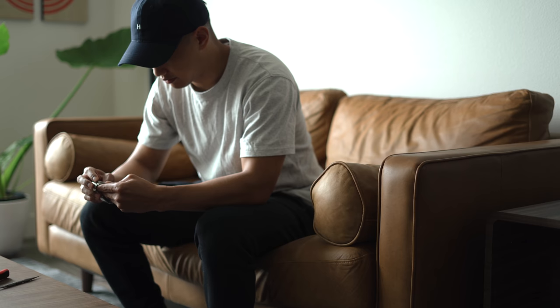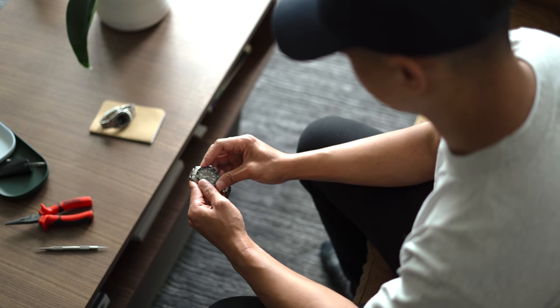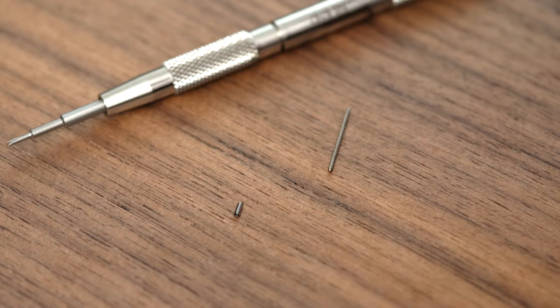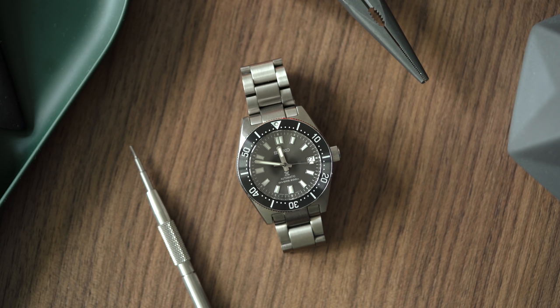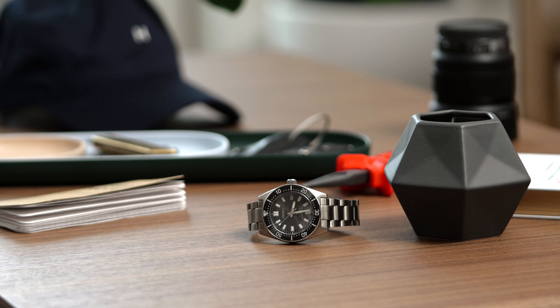Today we're going to be taking a look at a watch that could be the new one-watch collection go-to: the Seiko SPB143. This watch is the Seiko diver I've always longed for. No disrespect to the legendary SKX007, but the smaller 40-ish millimeter case and 20 millimeter lug width make a watch that is much easier to wear and more versatile.